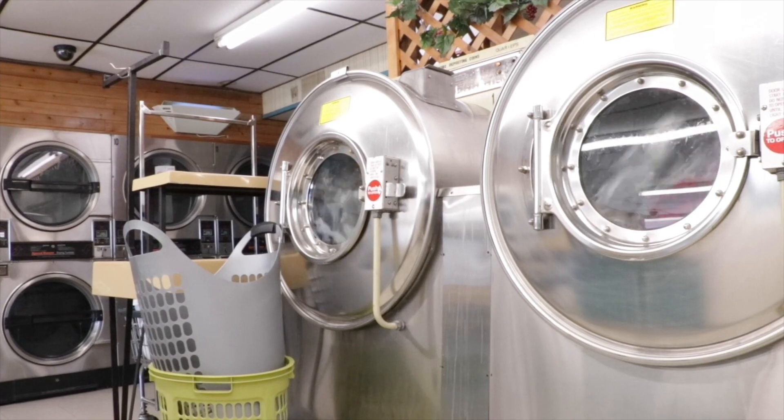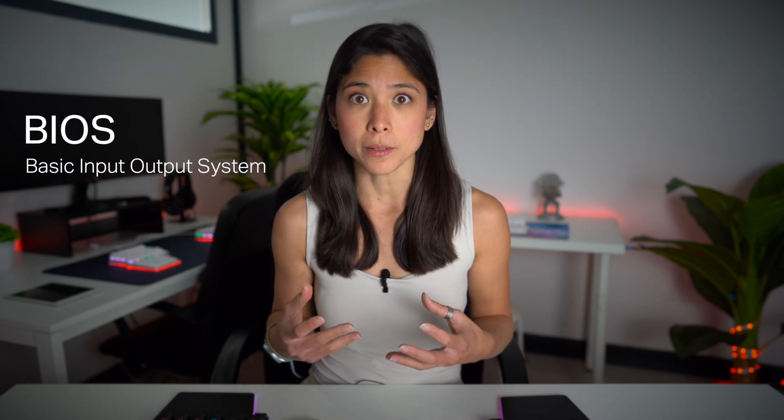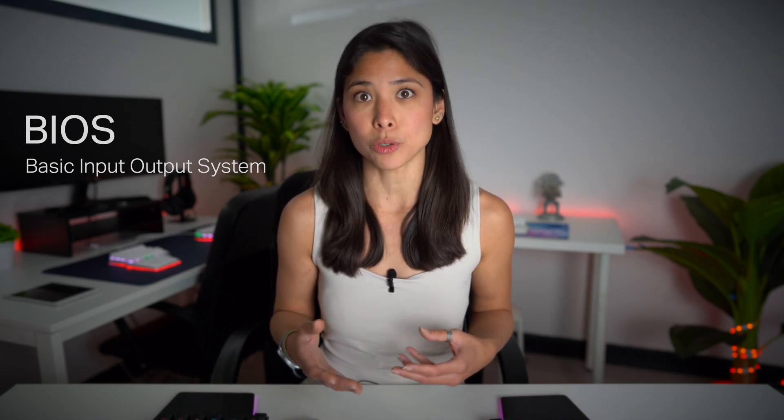For instance, without firmware, your TV remote won't change channels, or your washing machine won't know how long it would take to wash your clothes. Your computer won't start when you press the ON button because the BIOS — Basic Input Output System — is nothing but firmware; the one that performs the booting process and allows operating systems to run on the computer. So yeah, firmware is essential for any electronic device to work.